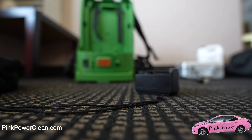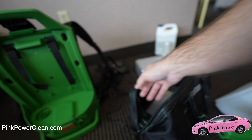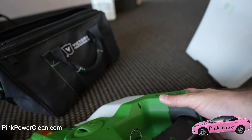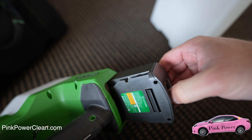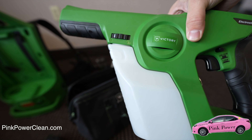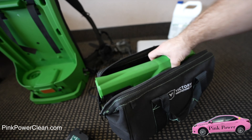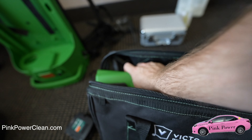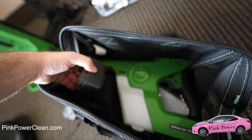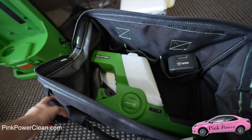Now we're going to put the batteries in the bag with the portable little machine. I'm going to pull the battery out of this one too — you just push down and then slide back. We want to make sure that the tank is empty, and it looks like it is. So we can put it into the bag. I typically put it on the bottom so I can fit more things in, and then we put the batteries on the side.